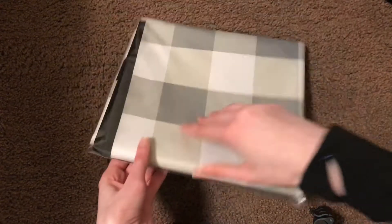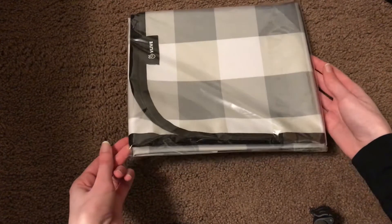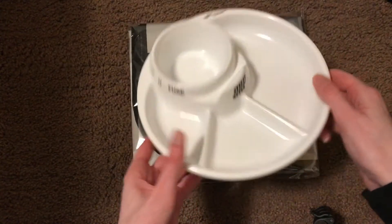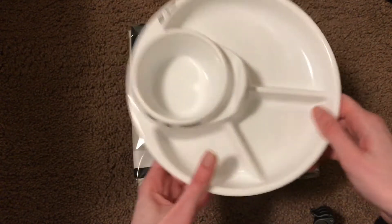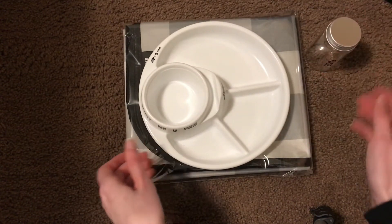I think maybe this is like a picnic theme, because I believe this is a mat, which I'm not entirely sure if I want to take out, but I believe that's what that is. And then there is this, which is like a plate with different compartments, which is actually really nice and I definitely will be getting use out of this. So yeah, I think this is like a picnic type of theme maybe.